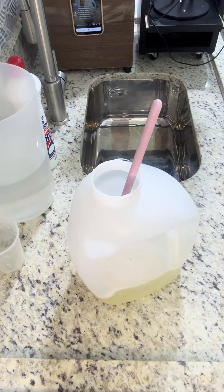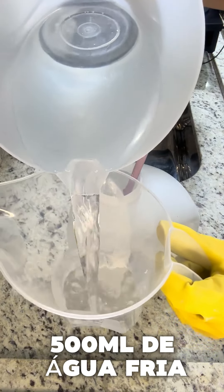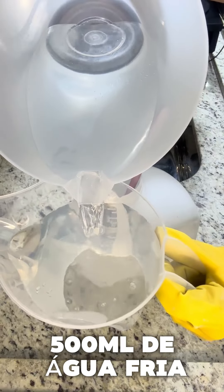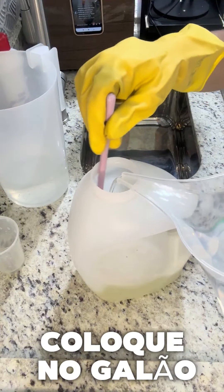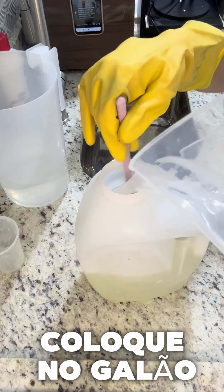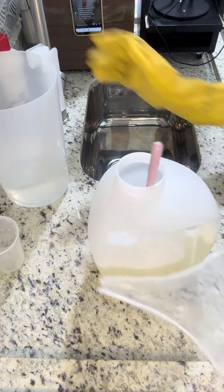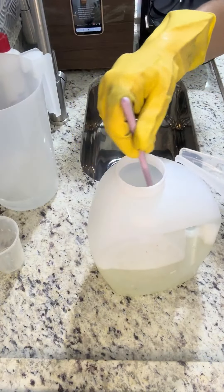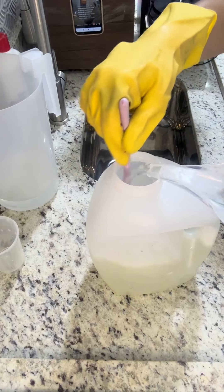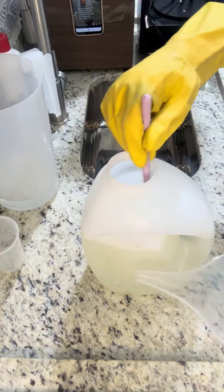Agora vou pegar uma jarrinha medidora e tirar primeiramente 500ml de água fria da torneira. Começando a colocar e mexer bem. Bora aqui para mais 500ml — vai para um litro. Não vira de uma vez. Foi um litro, mas conta com os ingredientes que já estão aqui também. Olha esse bolo que já tá aqui — olha que maravilha, ele vai virar um gel.